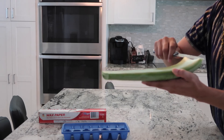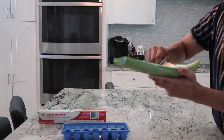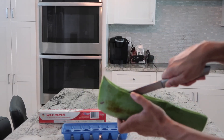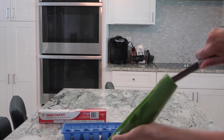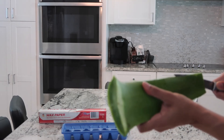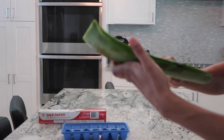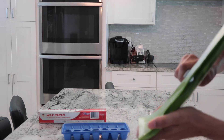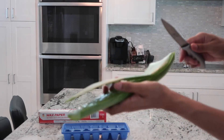Now I'm going to slice the skin off of one side of the aloe vera plant. The idea is to make sure that you slice it so that all of the insides are on the side that's going to stay. It's like filleting a fish, kind of — think about it that way. Not that I've ever filleted a fish.